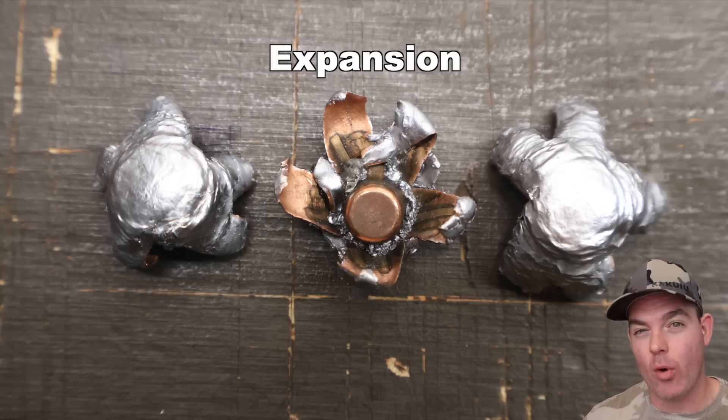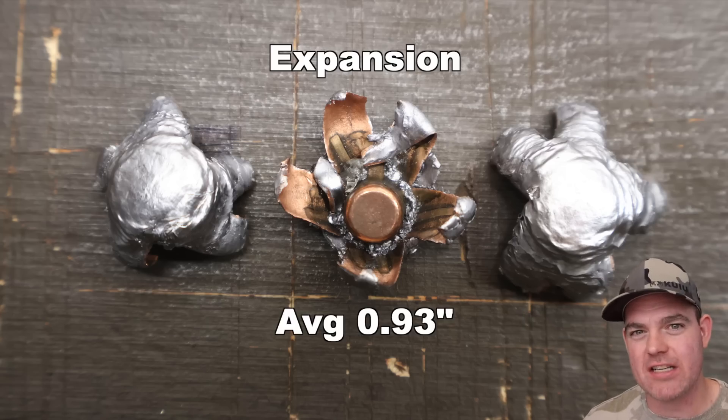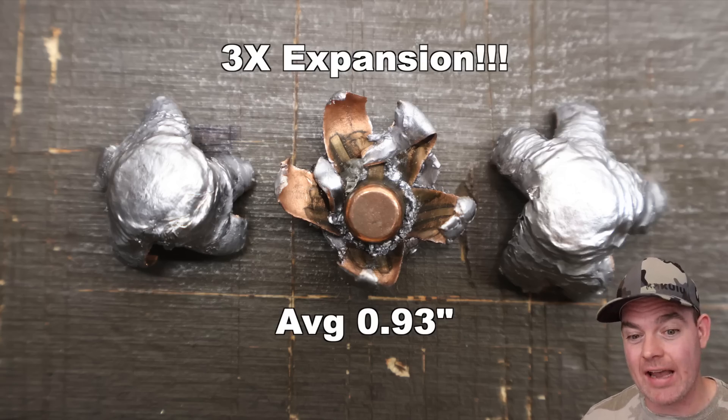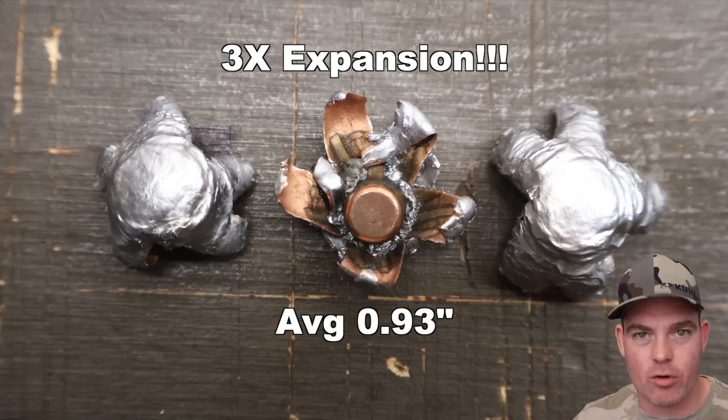Expansion-wise, we saw 0.83, 0.97, and 1 inch — 1 full inch for one of these bullets — which works out to an average of 0.93 inches expanded diameter. That is 3x expansion. So far in all of my ammo tests, I've only had one other load hit 3x expansion, and that was the Federal Fusion Tip from 270 Winchester. The 7 Mag hit 2.9x. These Federal Fusion Tipped bullets — I'm speechless with how much they expand. It's incredible.